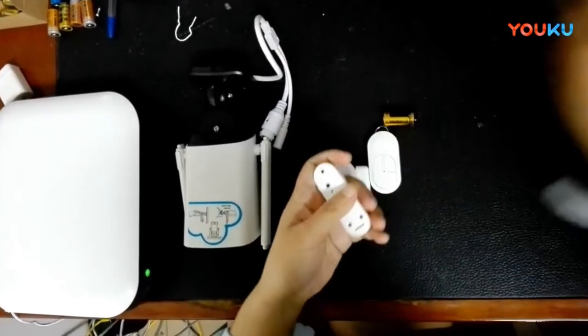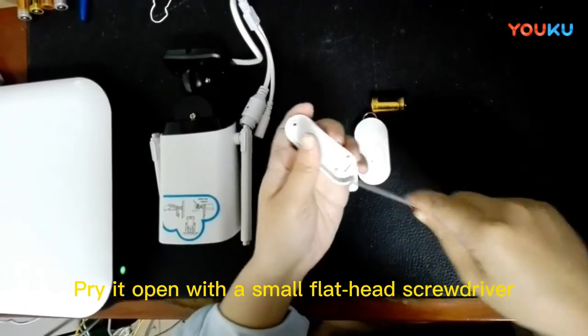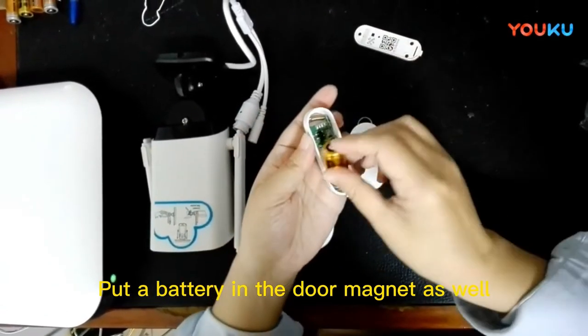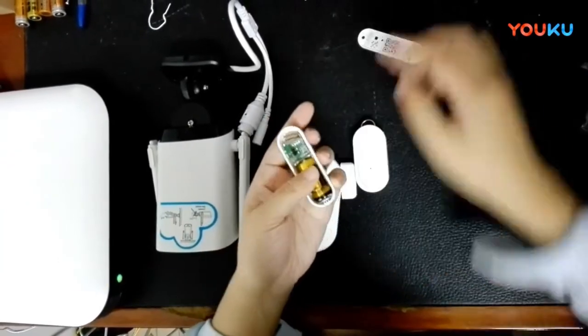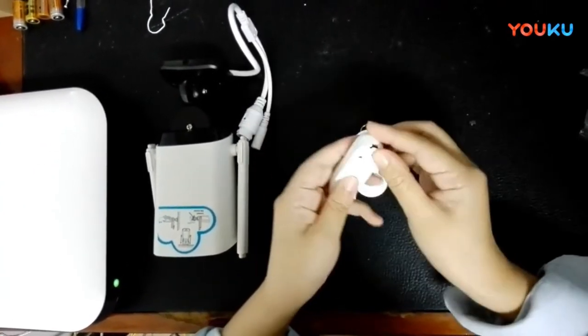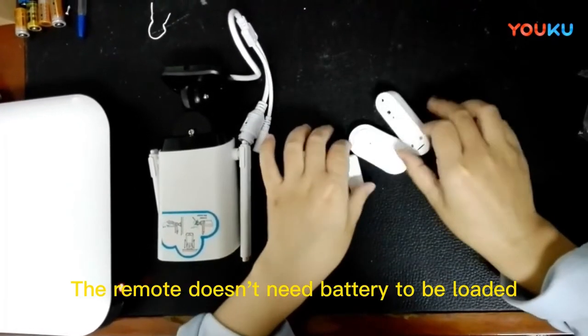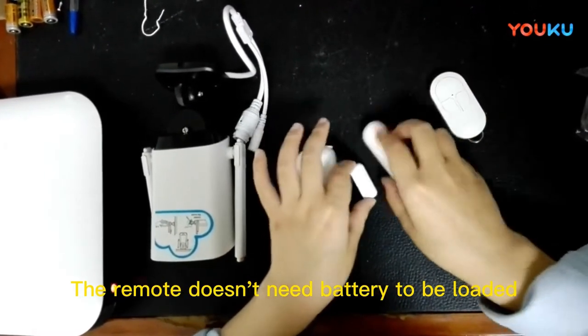Pry it open with a small flat-head screwdriver. Put a battery in the door magnet as well — don't invert the positive and negative ends of the battery. The remote doesn't need a battery to be loaded.